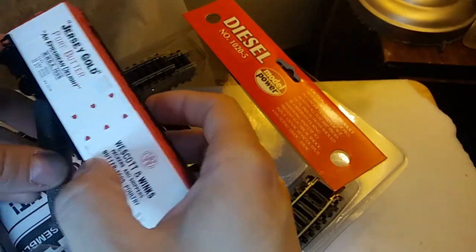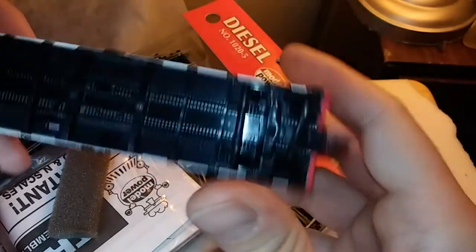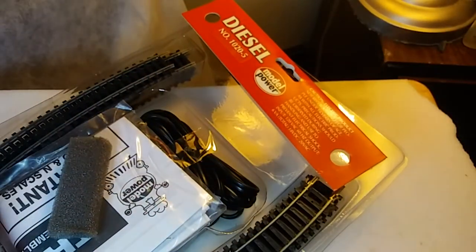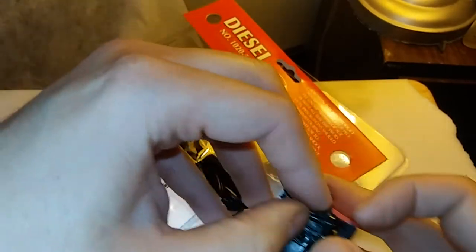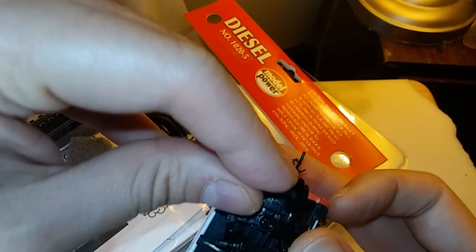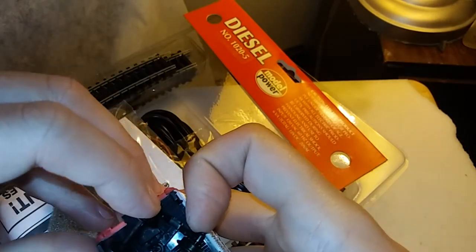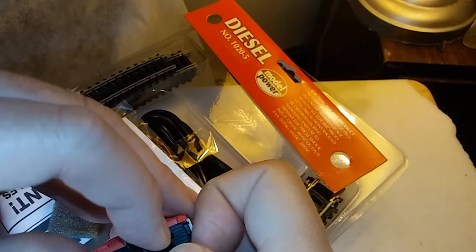Next is the Jersey Gold boxcar, which I believe was made by Mihano rather than Mantua. It has the symbol of an old railroad that went out of business — someone please feel free to post the name in the comments. Interestingly, showing how randomly these bits were thrown together, it does not have the sprung coupler unlike the Mantua oil can. One of the wheel sets is also out of shape, which is a common problem with plastic wheel sets. Simply spread the side frames of the truck and place the wheel back into position — keep your patience and go nice and slow.